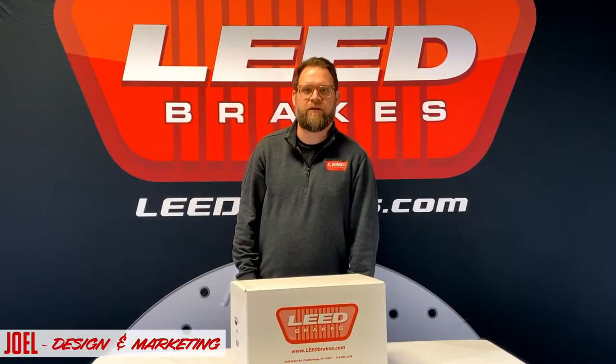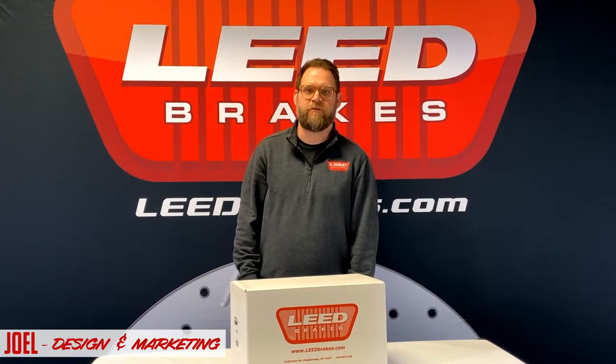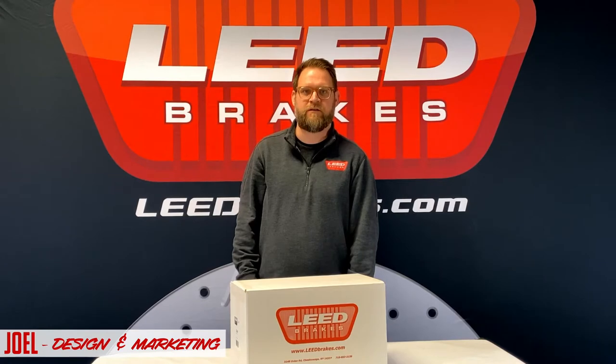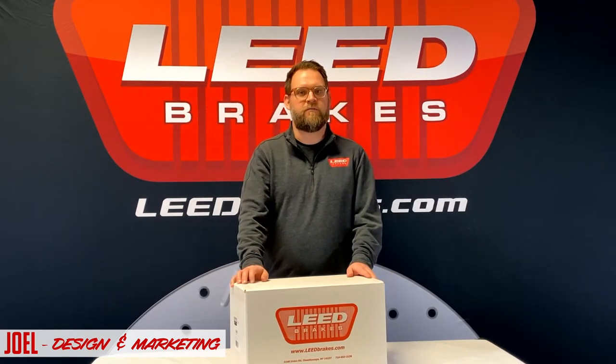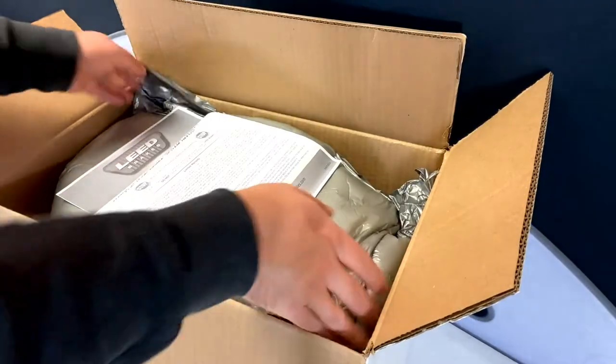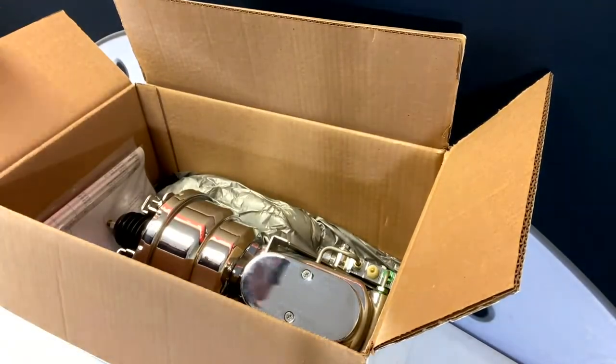Hi, I'm Joel from Fleet Brakes and I've got a great power brake booster option here for 1962-74 GM AFX body cars. This is our complete chrome kit and it's part number 2L6B4, and it's been designed to mount directly to your factory firewall.